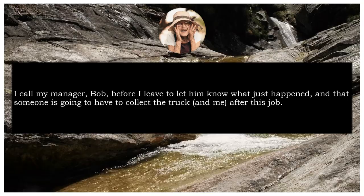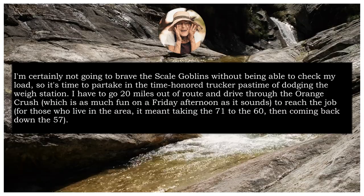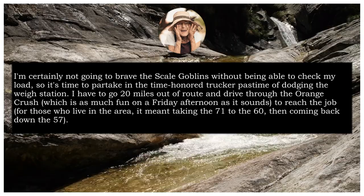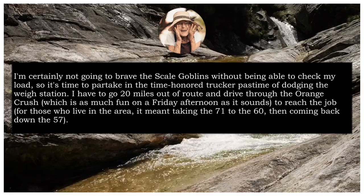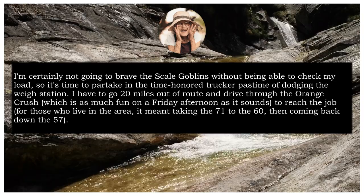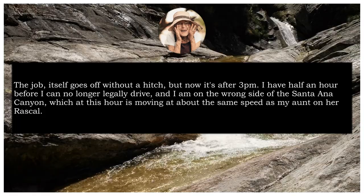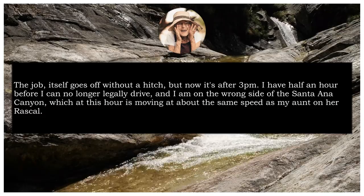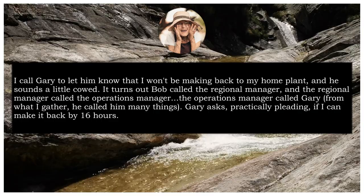Still, dispatch wants me to go. I call my manager Bob before I leave to let him know what just happened, and that someone is going to have to collect the truck and me after this job. I'm certainly not going to brave the scale goblins without being able to check my load, so it's time to partake in the time-honoured trucker pastime of dodging the way station. I have to go 20 miles out of route and drive through the Orange Crush — which is as much fun on a Friday afternoon as it sounds — to reach the job. For those who live in the area, it meant taking the 71 to the 60, then coming back down the 57. The job itself goes off without a hitch, but now it's after 3pm. I have half an hour before I can no longer legally drive, and I am on the wrong side of the Santa Ana Canyon, which at this hour is moving at about the same speed as my aunt on her rascal.